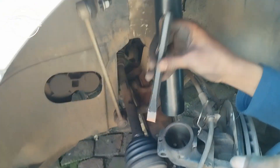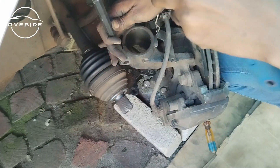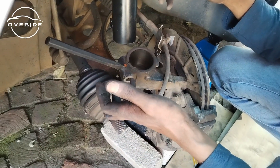Now I want to get the shock inside the knuckle. Since I couldn't get the proper tool I've been patiently waiting for, I'm using this chisel — I just sneak it in here. Now what I need to do is get the shock in here and spread it further as the shock goes in.